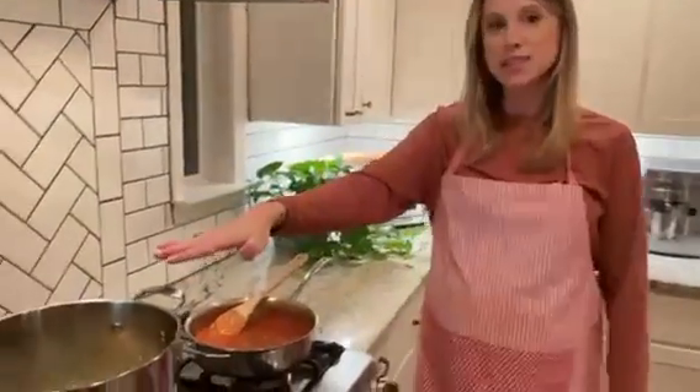I've let this cook about 20 minutes and the liquid has reduced by half. I've also got some pasta going over here, so I think we are ready to put this over pasta and enjoy.